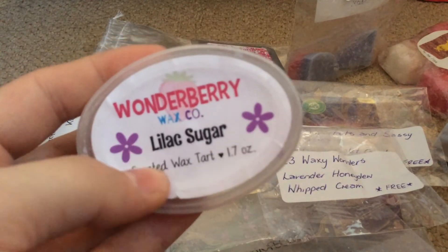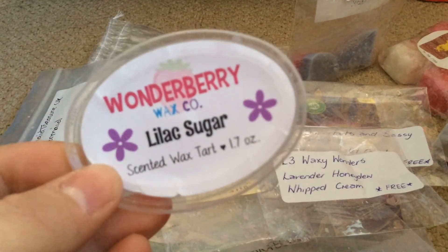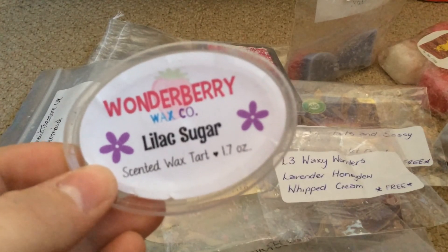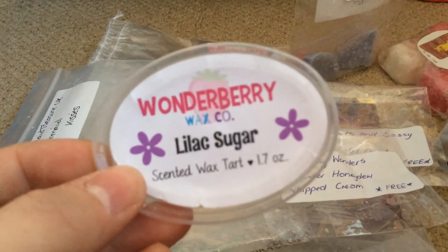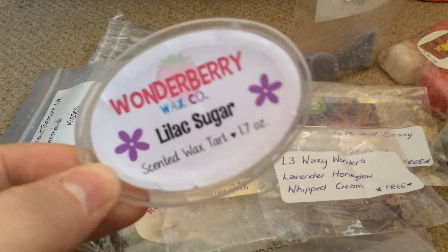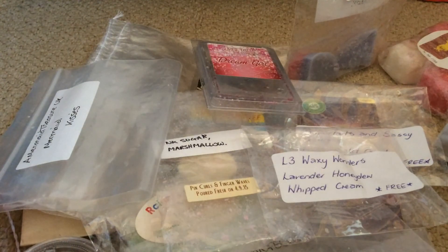My last one is the one I'm currently melting — Wonderberry Lilac Sugar. If I remember rightly it's lilac and cotton candy or something like that. In the pot it's very sweet, almost cotton candy and sugary. Now that it's melted it's very lilac — if you don't like florals you won't like this. But it's very nice and I'm glad I got at least another half scent shot of it.